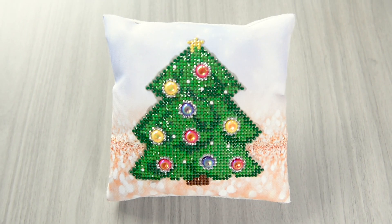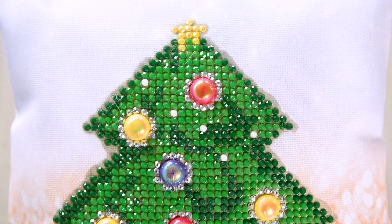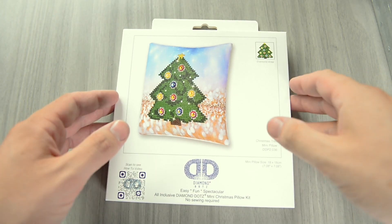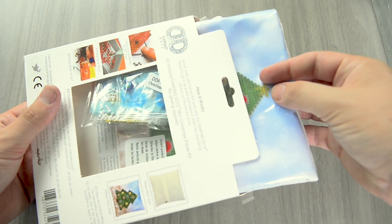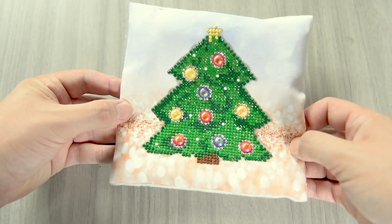Diamond Dots Pillows make a fun addition to any room. Just follow these simple steps. Open your Diamond Dots Pillow Kit. Dot your kit until the design is finished.